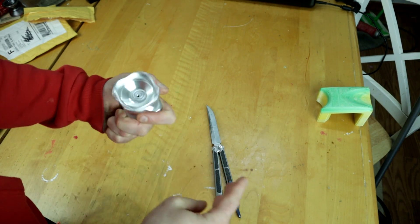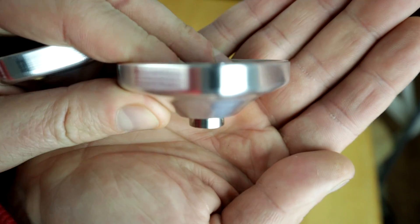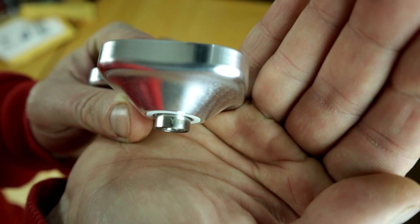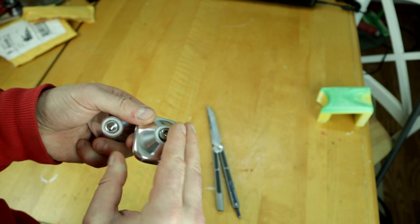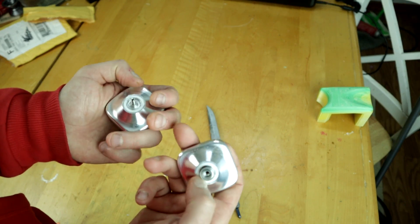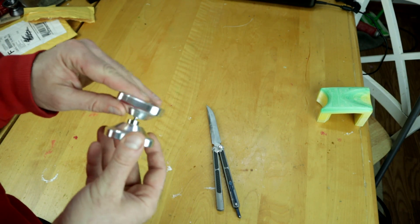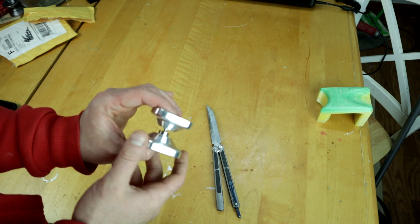When I unscrew it, we get one of these YoYo Factory bearings — it actually has 'YYF' on the bearing, pretty cool. These are always nice — a nice flat bearing. It looks like just white YoYo Factory pads, really. Standard as far as all that type of stuff; it's just the general shape that's crazy.